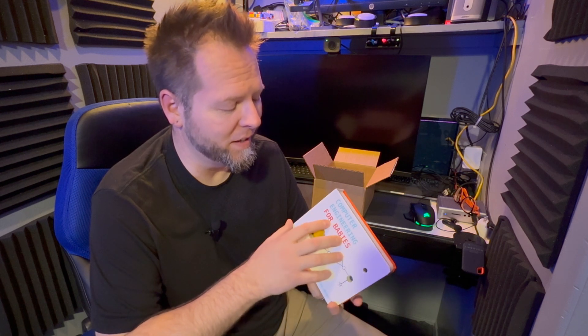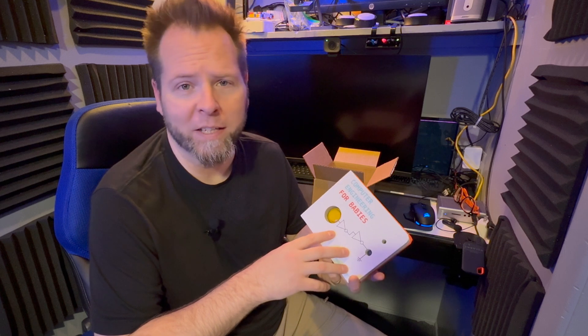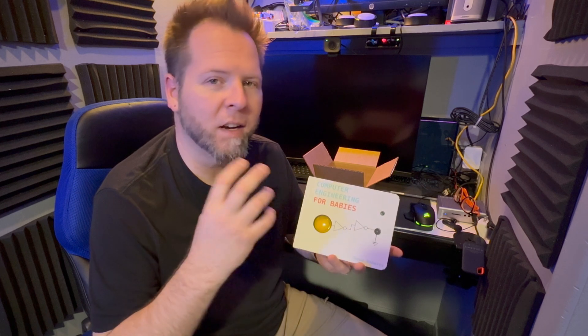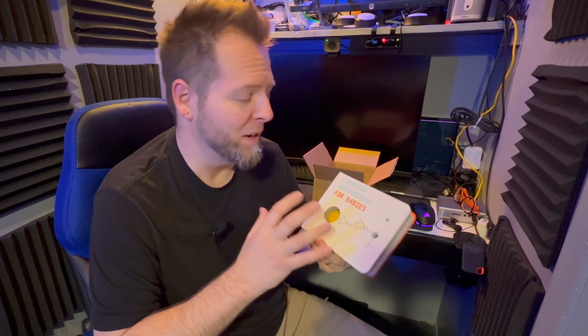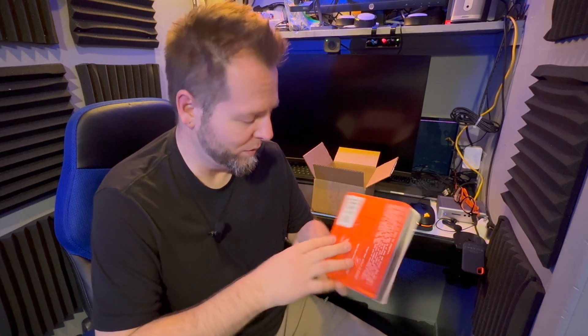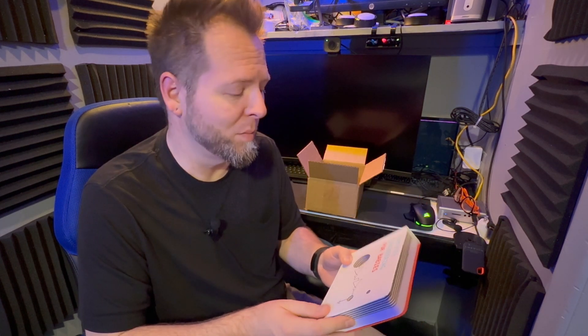Getting serious for a minute — it's funny that it's for babies, because really babies don't need to learn computer engineering. But I do think that being able to take a complicated concept and reduce it down to its most basic parts, so that somebody can get a better understanding, is a really great idea. This is so great — let's see if we can learn some computer engineering as babies.